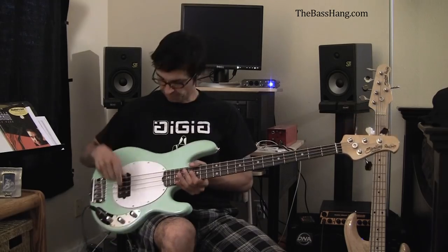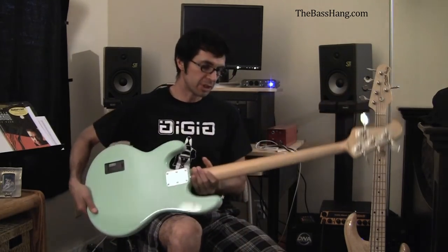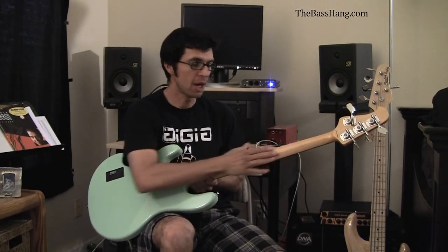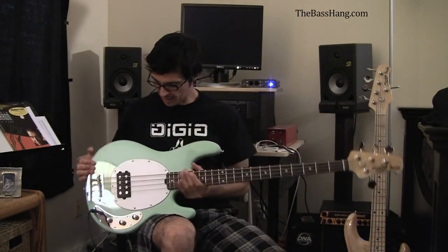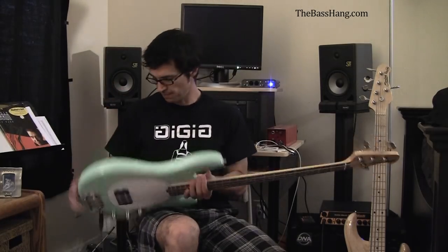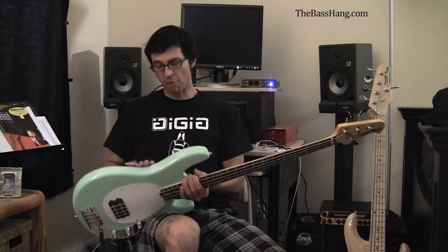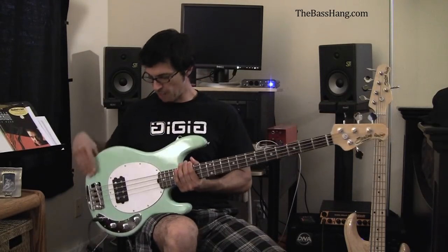It is very reminiscent of a vintage Sting Ray. This particular one has a rosewood fretboard. It has a maple neck with a really nice lacquer finish on it. And it is an ash body — what's called a slab body. So there is no contour for the forearm or for the stomach back here.